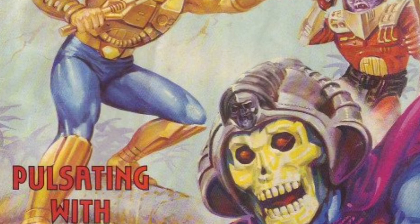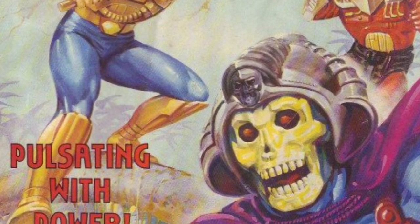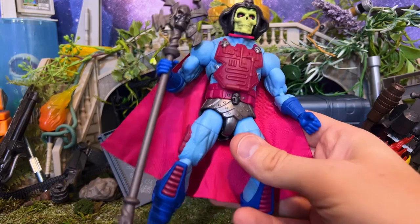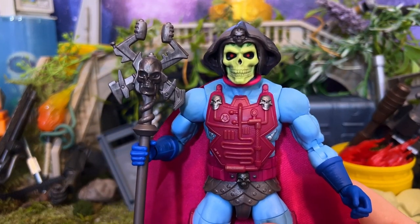I can't be the only one that feels that way and I'm so glad that Mattel was like, you know what, let's just keep showing more love to that era of storytelling. I would hesitate to say hated, but it's pretty underappreciated I think in the world of Masters.